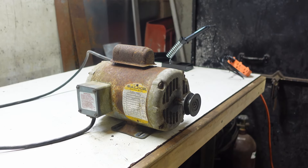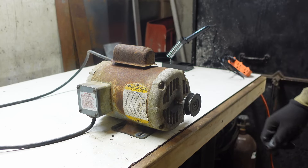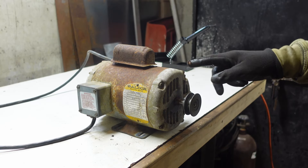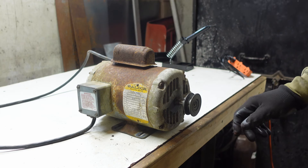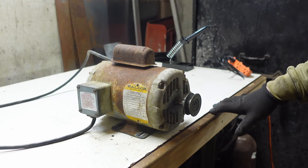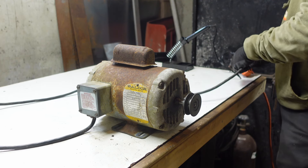What I have here is a half horsepower motor, a Baldor motor, so it's pretty good quality. This came off a cement mixer that was sitting outside for who knows how long. You can see all the rust and everything on it, and it doesn't like to start. So let me show you here when you plug it in.